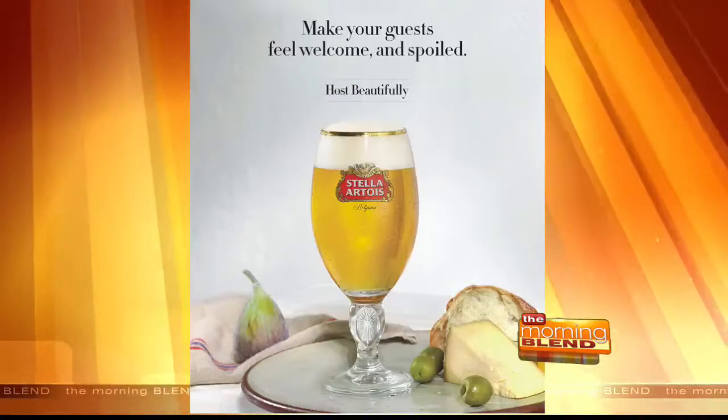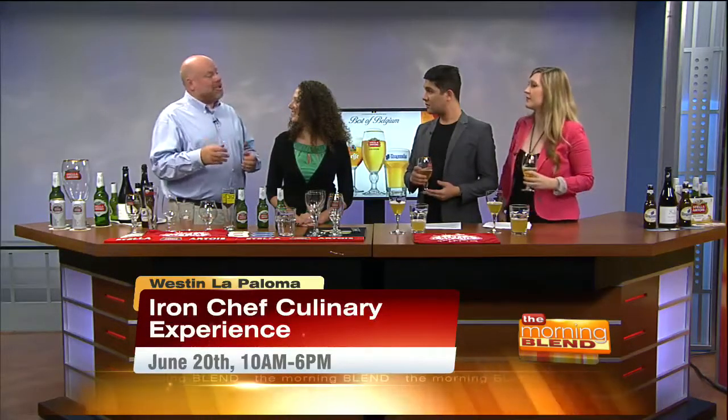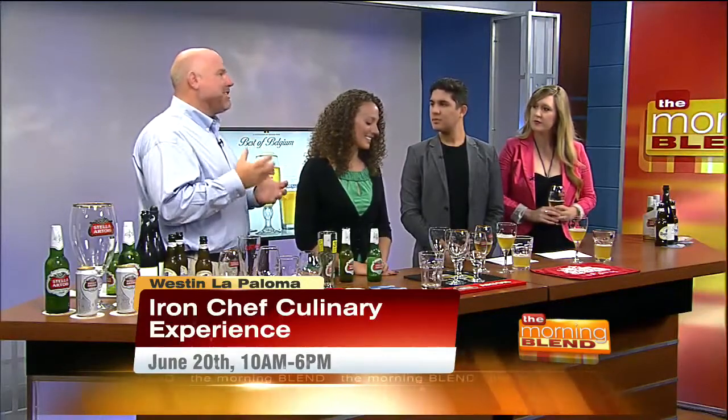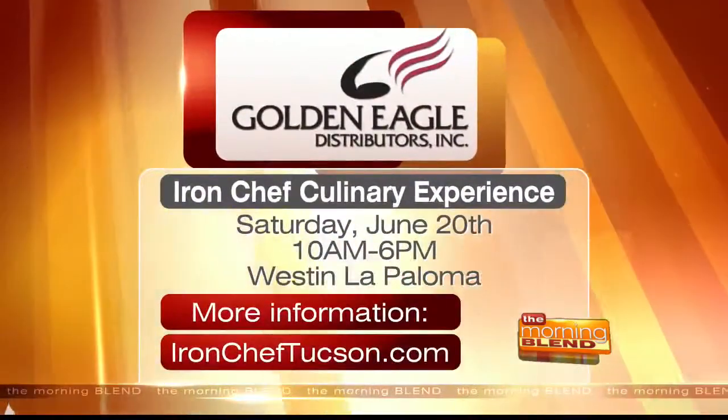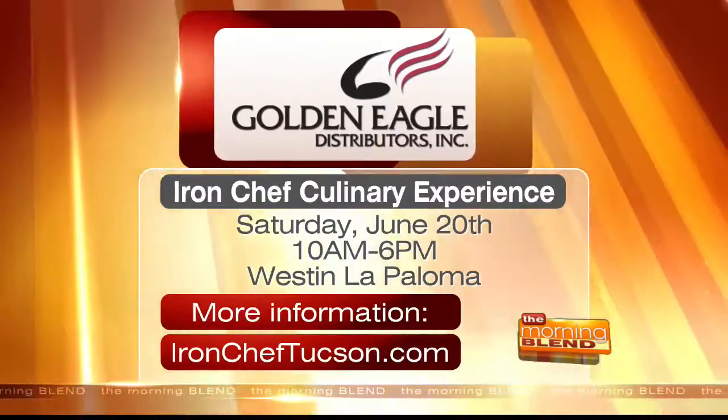I don't want to run out of time, so I want to talk about The Iron Chef. Rusty, can you tell us a little bit about what to expect and any predictions? Well, The Iron Chef is happening on June 20th, Saturday, at La Paloma. You not only have The Iron Chef, but you have the culinary experience — several groups sampling different foods, local foods, as well as different beers and wines. There are also classrooms on barbecuing, different cooking techniques, craft beer, wine, and I'm going to be doing a class on Belgian-style beers. Then after the culinary experience, we have The Iron Chef, where two chefs compete to see who's going to be the Iron Chef of Tucson this year. The Iron Chef Culinary Experience takes place Saturday, June 20th, 10 a.m. to 6 p.m. at Westin La Paloma. For more information, visit ironcheftucson.com.